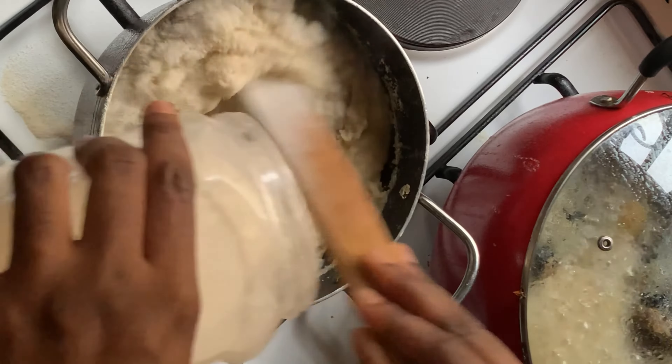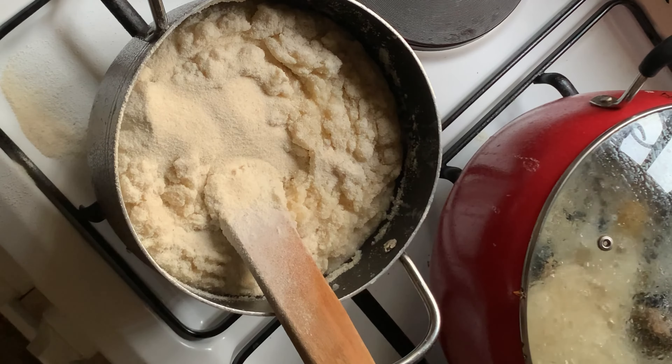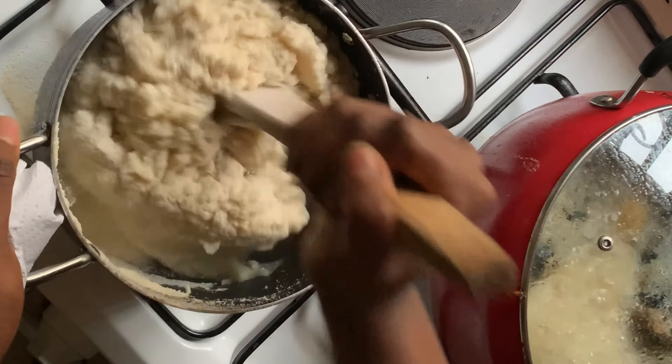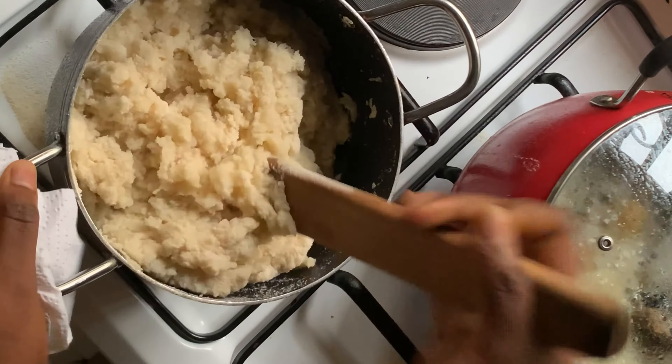When your water is almost boiled, add in a little vegetable oil. Then when it has boiled properly, we are going to gently and gradually add the semo into the pot while stirring it.